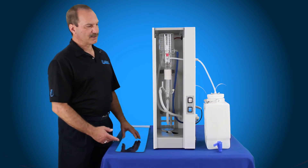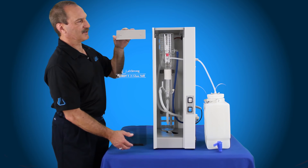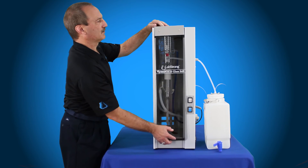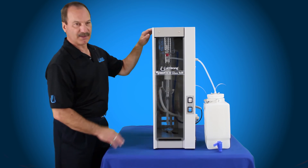Now that you have the still operational, you need to put the door back in place. This is very important — you always want to make sure the door is in place when the system is in operation; that's a safety feature. Slip the door into the two slots up above, magnetic clip at the bottom — door's in place.